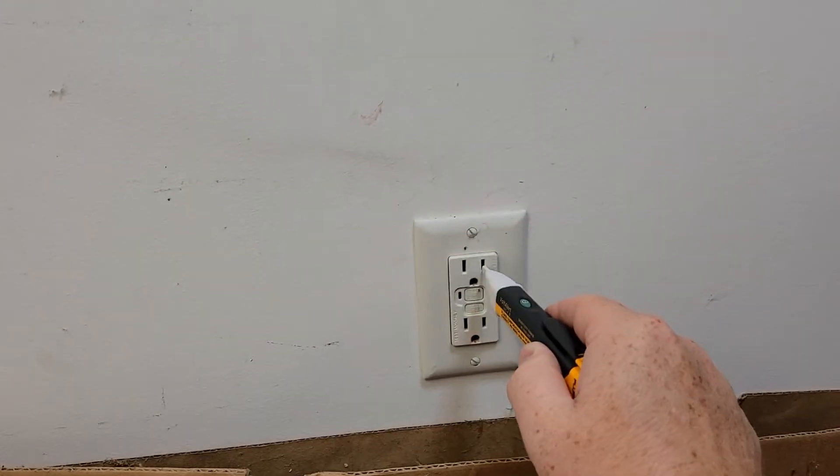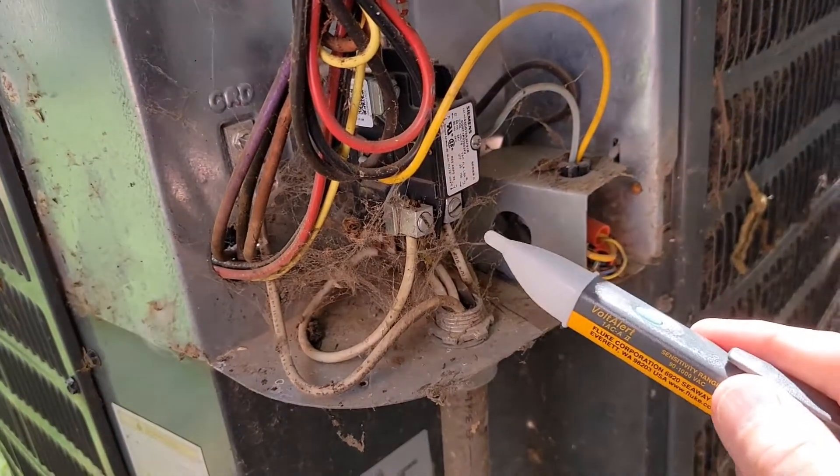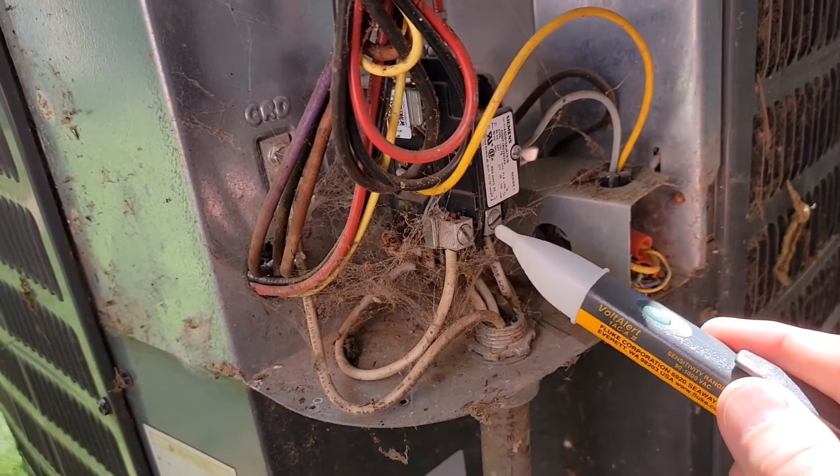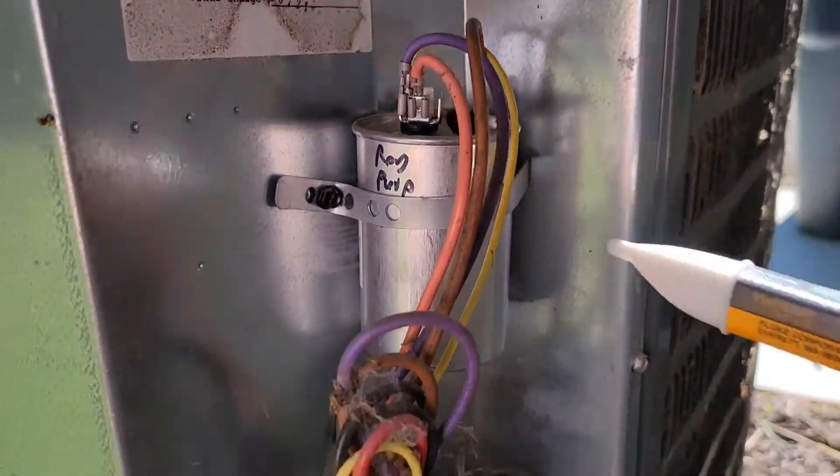First you turn it on and verify that it's working — there is power in this plug. Then you're going to come back here and verify on the bottom of this relay that you don't have power. And up here I don't have any power either.